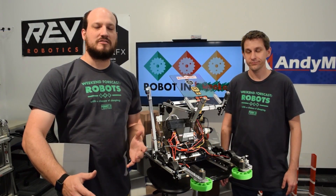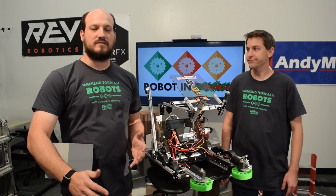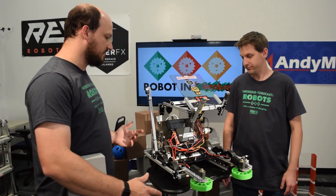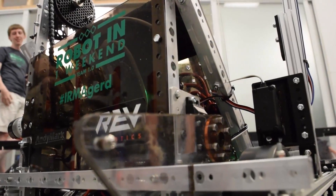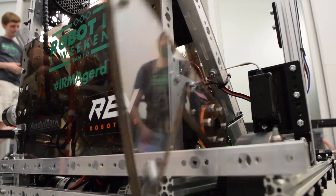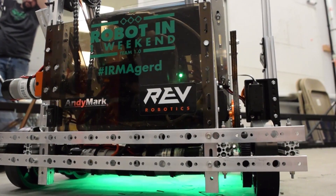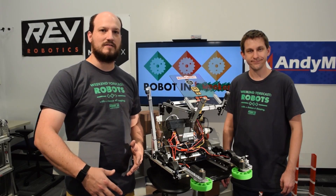One of the challenges of this game was getting on top of the balancing stone. It's a little high and with a 4-inch wheel it's a little difficult to get up there. So we have a pretty simple solution — just a basic Lexan wedge strapped to one of the Rev smart servos that drops down the back of the chassis just enough to get us started and get onto the balancing stone.